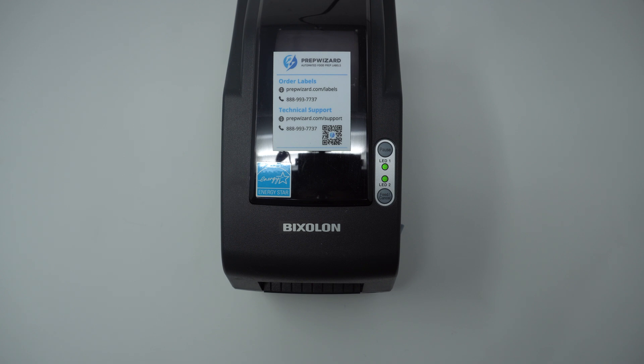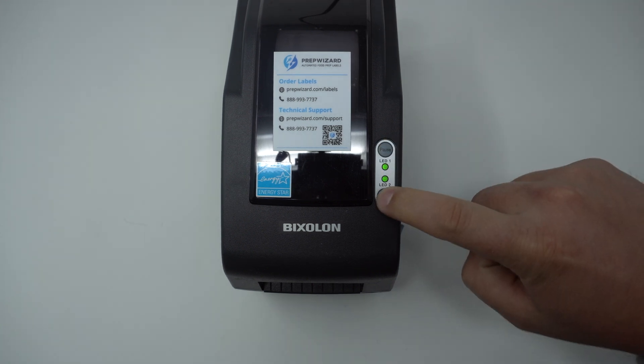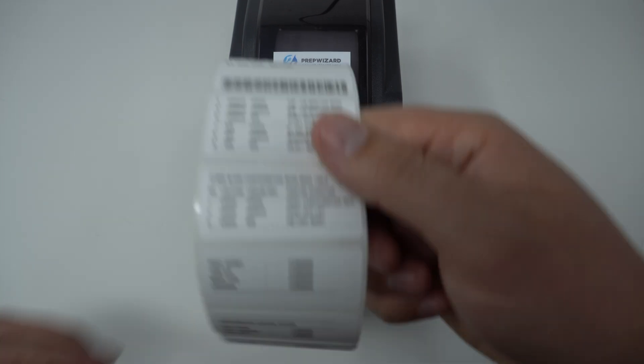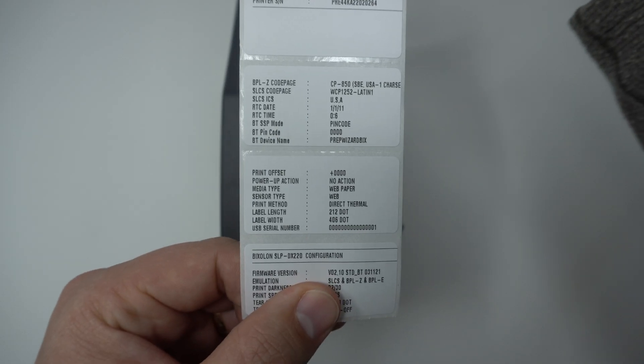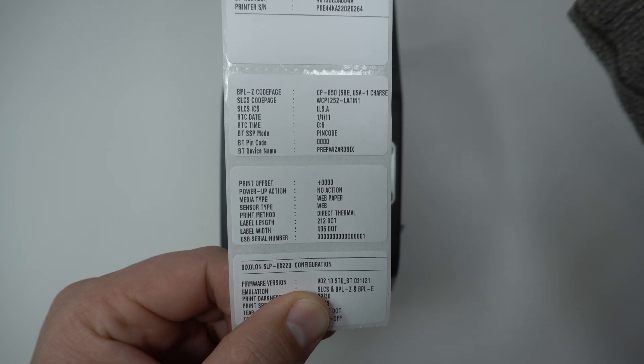The setting will revert back to the correct one. Let's print off a network report to confirm. Checking the report, you can now see that the result is pin code and your app will print properly.